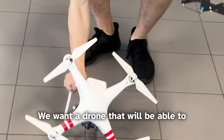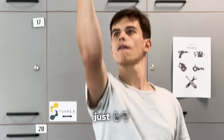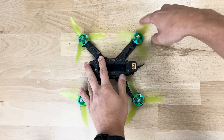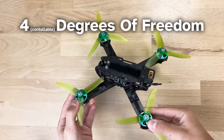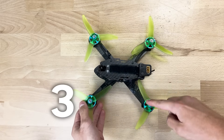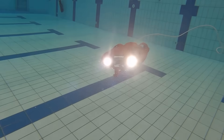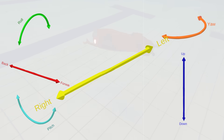We want a drone that will be able to stay upright. And what's really interesting: if you use normal thrusters which work in both directions, it's not possible to have more independently controlled degrees of freedom than the number of thrusters you have. The CPS-5, for example, has five motors and so five controllable degrees of freedom — the one which is missing is sway.